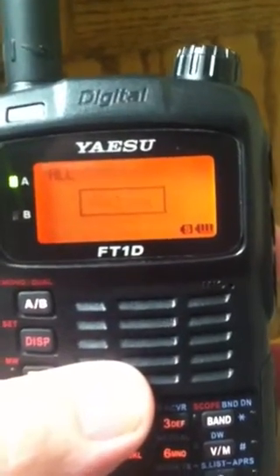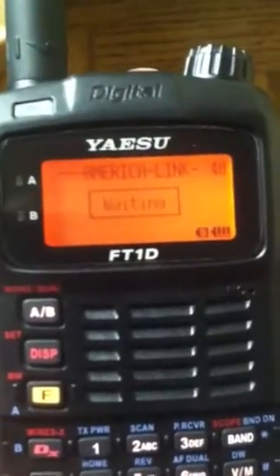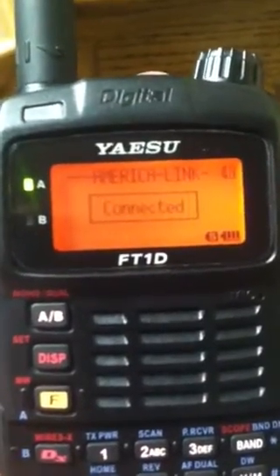I'm going to press ENTER to get the information. Here are all the rooms. Let's find one real quick — let's go to the America Link room. I'll press ENTER, and we're connected.